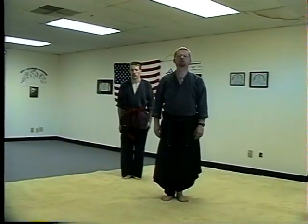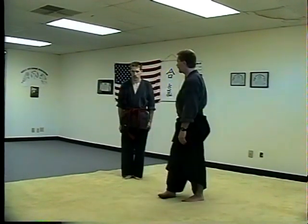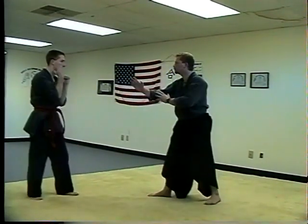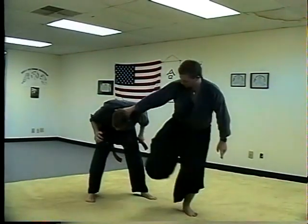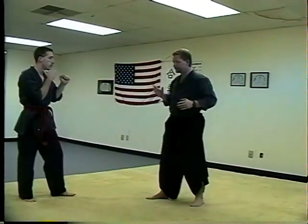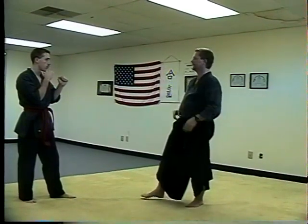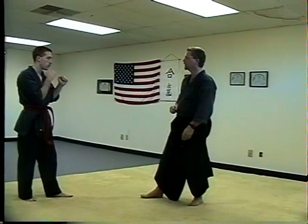This is blitzing technique number six, and we're going to be doing it against a left jab while you're in a right lead. What this technique is teaching you is that you can be in the same lead and basically do the same exact technique in different leads. The guy doesn't have to be in the right lead, so you don't have to switch — you can stay in your strong lead if you want.